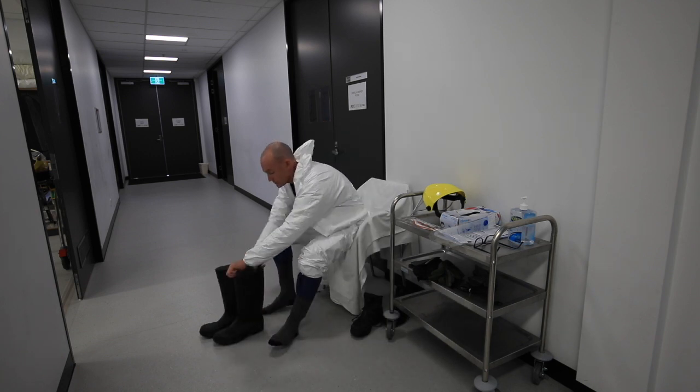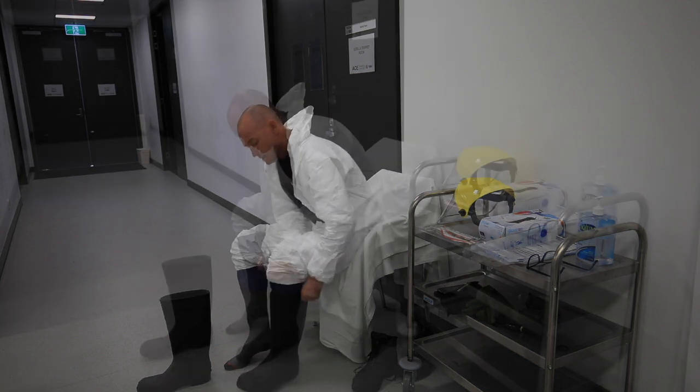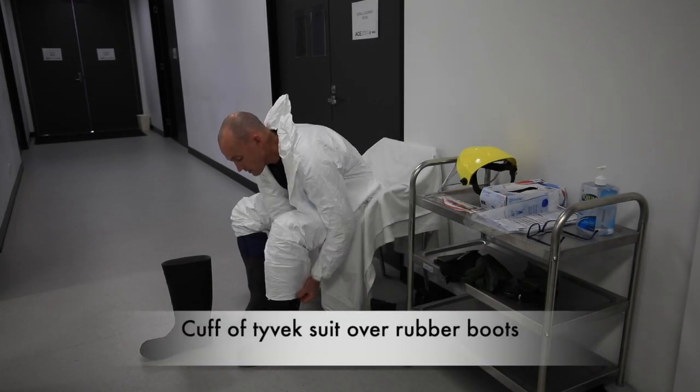Then we're going to put our rubber boots on. Just put the Tyvek suit down.